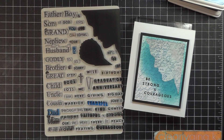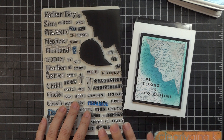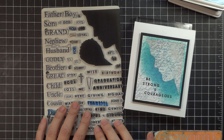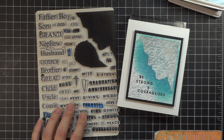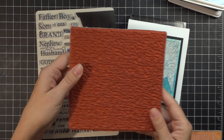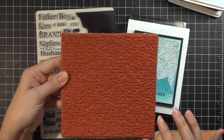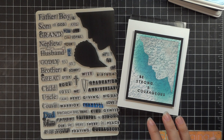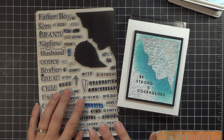Hey everyone, Melanie Menschinger here, illustrator for Gina K Designs. I am so excited to be giving you a sneak peek of my newest set, Men of Faith, coming out Thursday September 27th. Today I'm going to be doing an emboss resist technique. It's got a pattern behind it, and this is also the new beautiful elegant script rubber that Gina is releasing — I thought it went so well with this masculine set, which is the counterpart of my Women of Faith set released a few months ago.